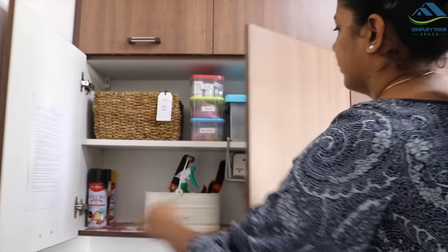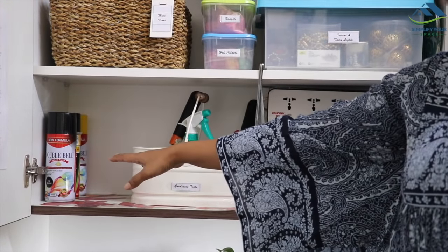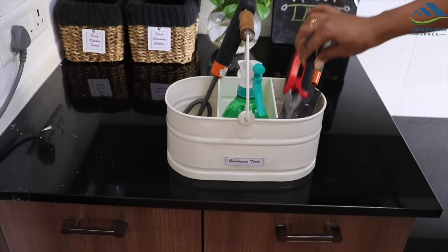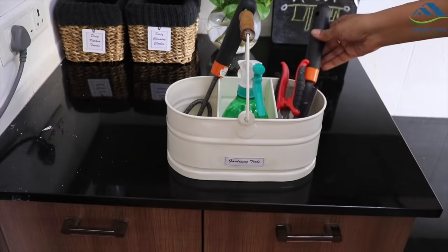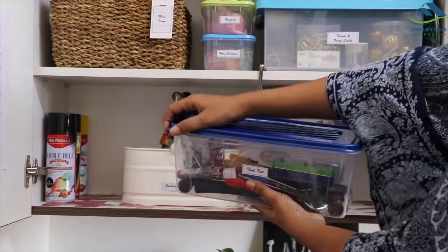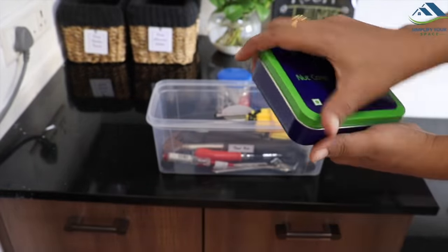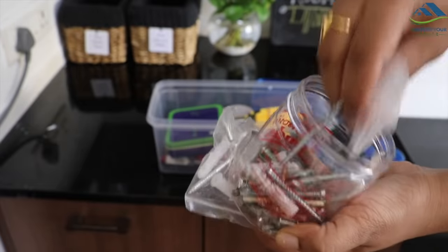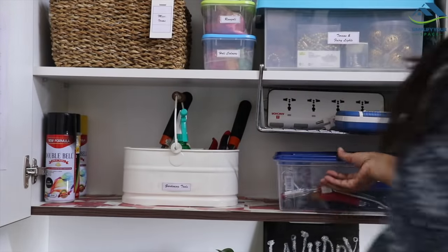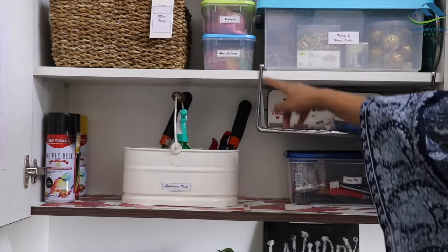Now let's check out the top storage. Here on the lower shelf, I have stored a few spray paints in the corner, then this gardening tool caddy — very convenient if I have to carry tools to my balcony for gardening. Next is this tool kit with all the screwdrivers, pliers, etc. Small accessories are kept separately in a small box so that they are easy to access. Similarly, I have kept different types of screws and nails separately in another small box. To utilize vertical space, this over-the-cabinet rack is placed to store extra wire extensions.